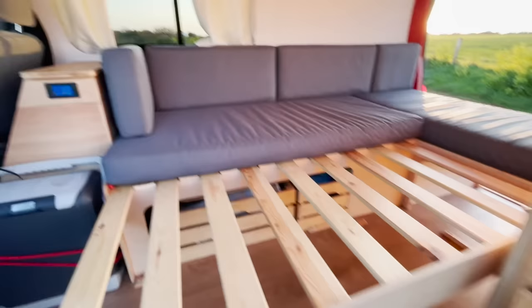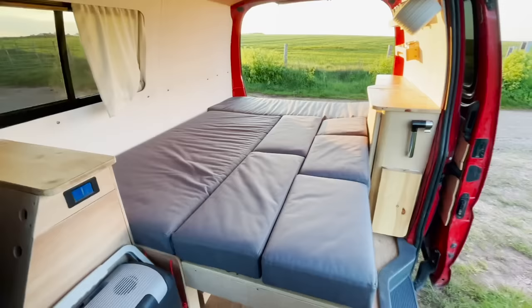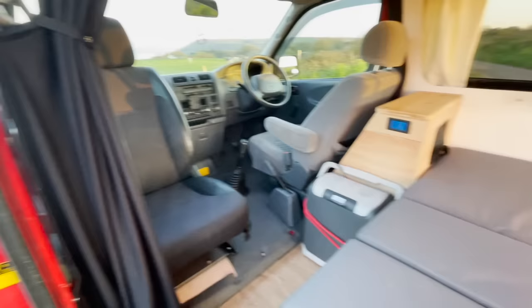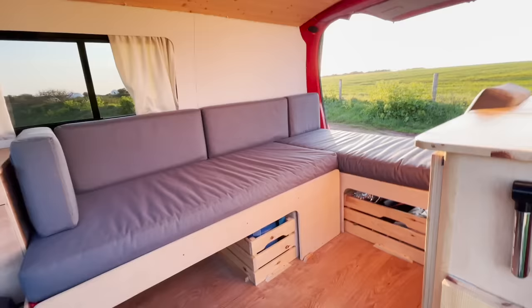To set up the bed, pull this out — it comes all the way out — and then all these cushions fit in place like so. This is quite a big bed setup for this size van: it's 2 metres long, so if you're tall you're going to fit. The good thing about having a swivel seat at the front is you get a little bit of extra space, so someone can sit there while someone else is sleeping — it really opens it up.